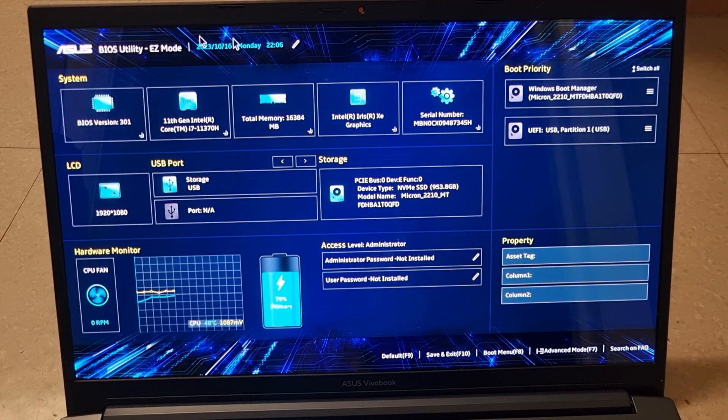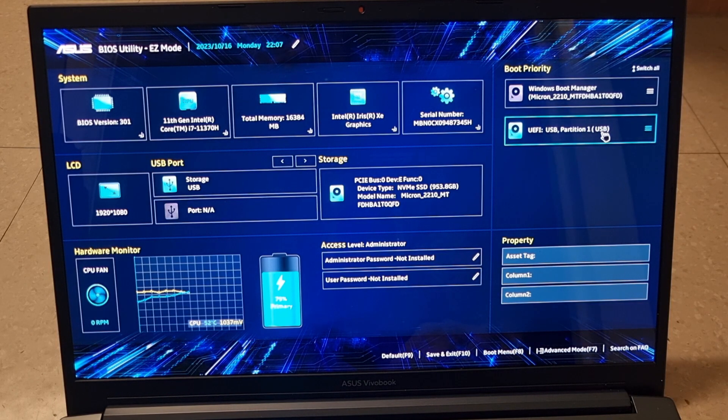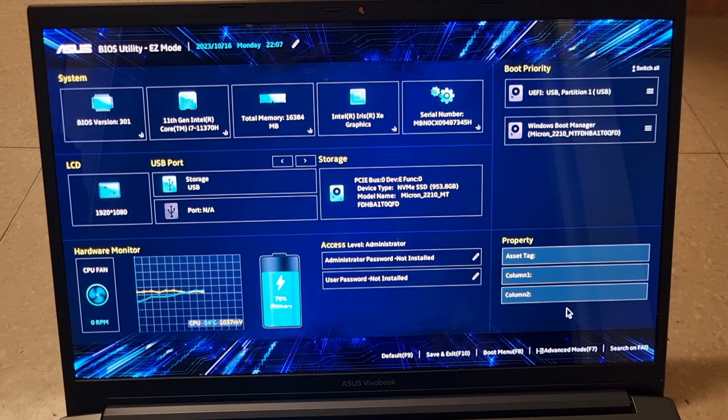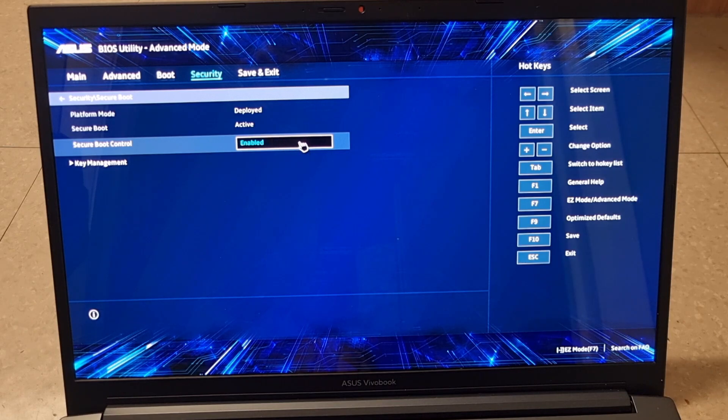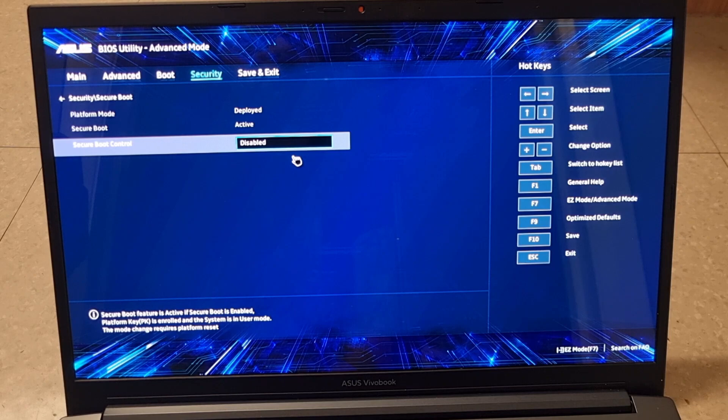In the BIOS menu — I'm using an Asus — change your boot priorities so that USB drive partition one is first priority. All BIOS menus look different, so navigate to find your boot priorities. You'll also need to enter Advanced Mode (press F7 on Asus), then find Security and disable Secure Boot Control. Leaving secure boot enabled will cause problems accessing Batocera.